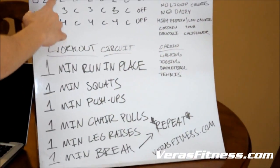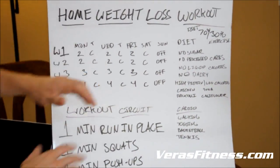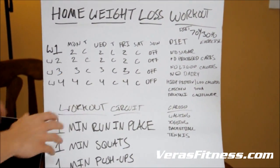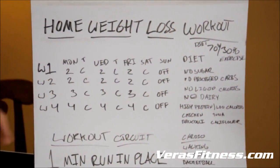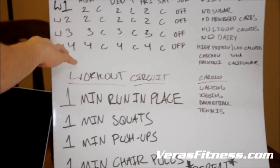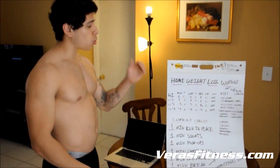You're going to do the circuit two times on Monday, two times on Wednesday, two times on Friday. You're going to take Sunday off — that's the only day you have off. Week two, same thing: two times the circuit, cardio on Tuesdays, Thursdays, and Saturday. On week three, we're going to do the circuit three times. On week four, you're going to do the circuit four times. So that's the whole schedule.